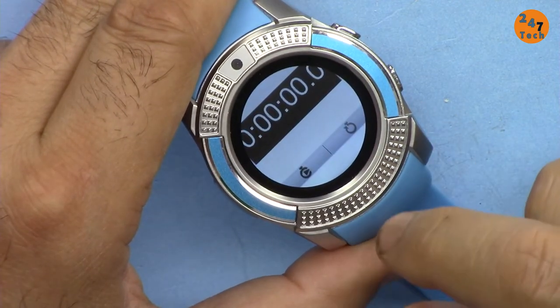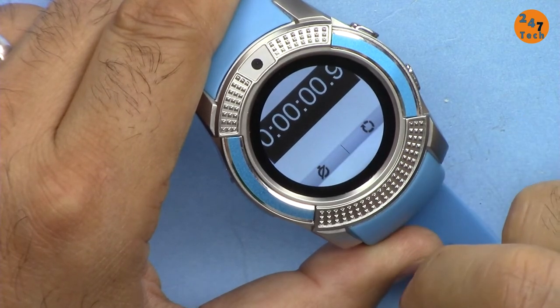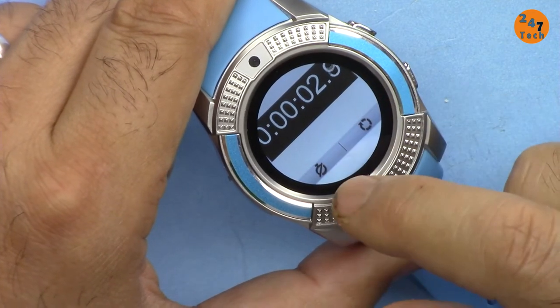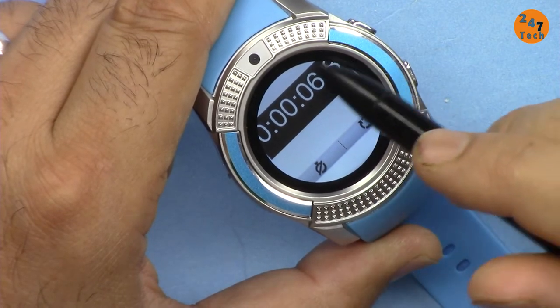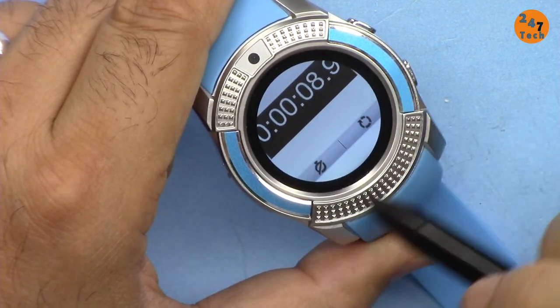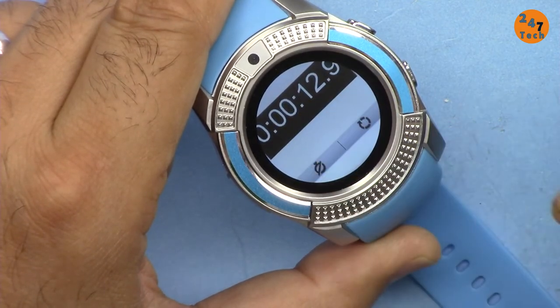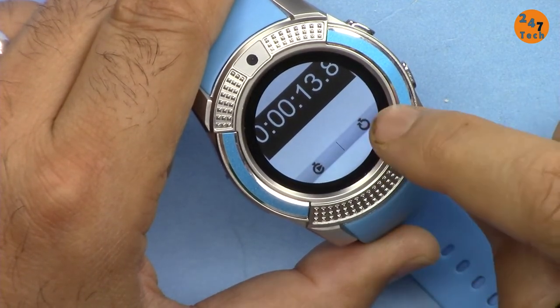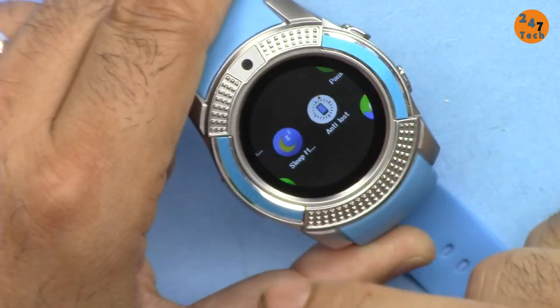Here's a stopwatch — it counts and runs. This watch hasn't been designed for that use, and the round shape shows they should have considered the size, but still it's okay. You can reset it and press this again to return.